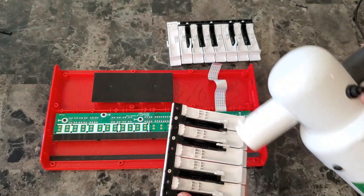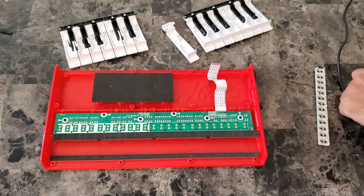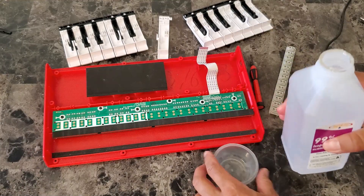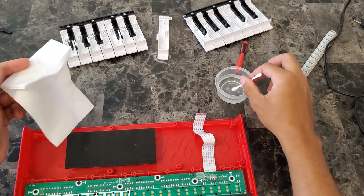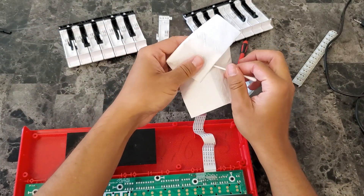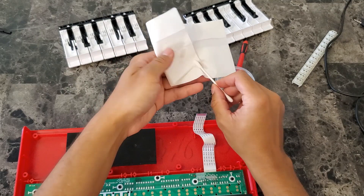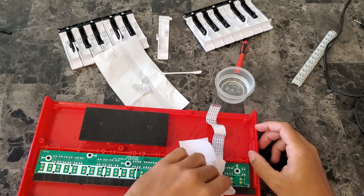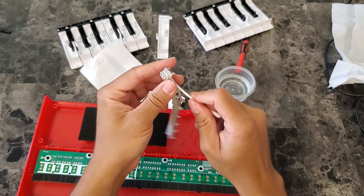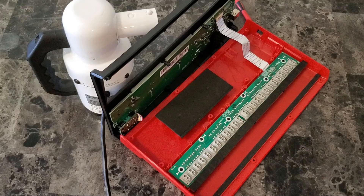I'm also going to blow air on the keys and rubber buttons. Now let me put some alcohol in a small container. I'll dip a cotton swab in the alcohol. I don't want the swab to be too moist, so I'll use a napkin to absorb some of the alcohol so the swab is just damp. Now I'll rub the contacts with the swab, then dry the contacts with a napkin. I'll do the same thing with the plastic buttons. Now I'm finished with the cleaning, but to be certain everything is dry, I'm going to leave the keyboard out for an hour.